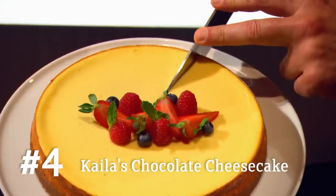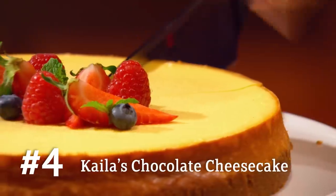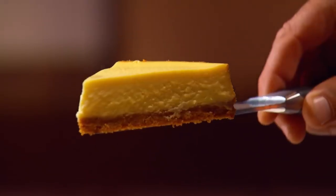Rich, creamy filling. A crisp, sweet crust. Perfect balance of texture and flavor. One ingredient overused, and the beautiful balance will be destroyed. I'm not a baker. I've made it once before, once, and it didn't really turn out. So I'm freaking out.